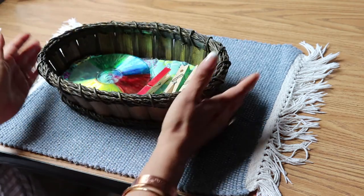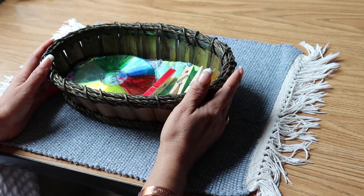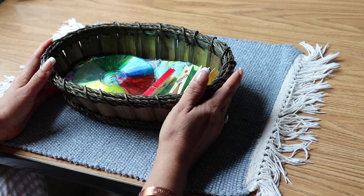The purpose of this material is to guide the children with vocabulary of color. The benefits include color matching, visual discrimination, eye-hand coordination, and concentration.